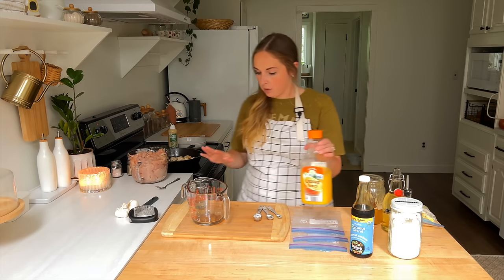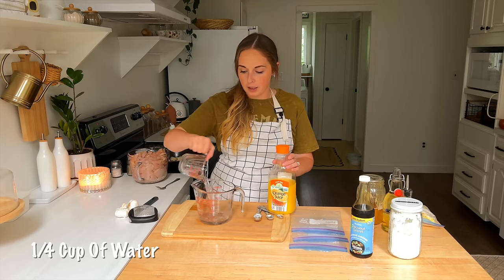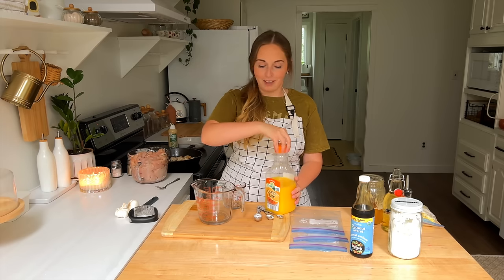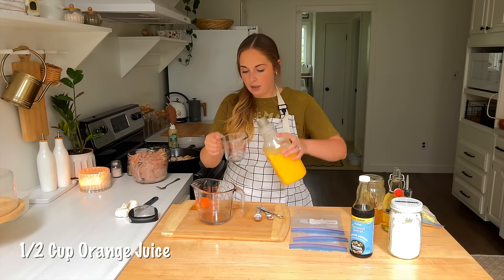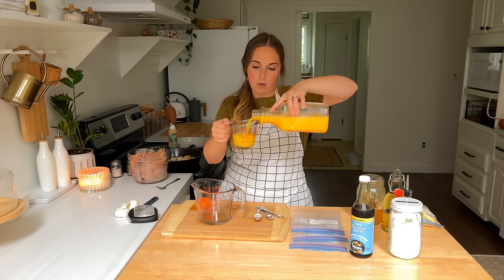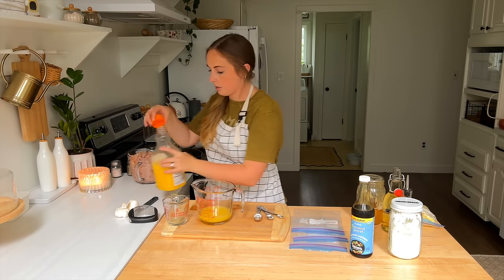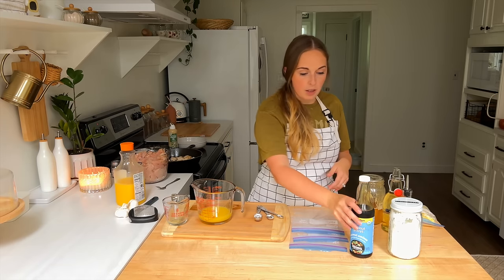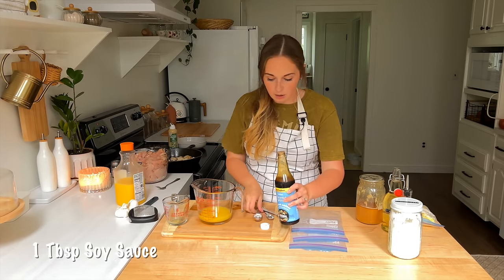The chicken is frying and I've got all the ingredients out for the sauce. I'm going to freeze the sauce in a smaller bag than the chicken. So we're going to go ahead and mix up the sauce — we've got about a fourth cup of water here, and I'm going to add about a half cup of orange juice.